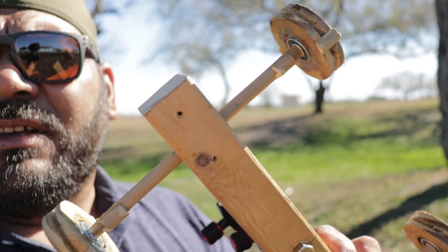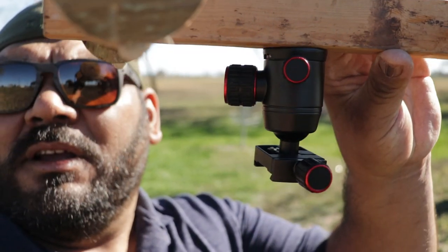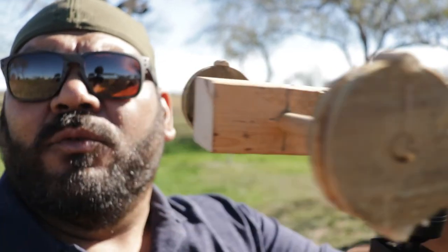Welcome back. Like I said, I wanted to test out this rig that I made — it's a rope cable slider. I'm gonna run the cables from one tree to another and then attach a camera on this swivel head, and it's gonna slide on the two ropes.